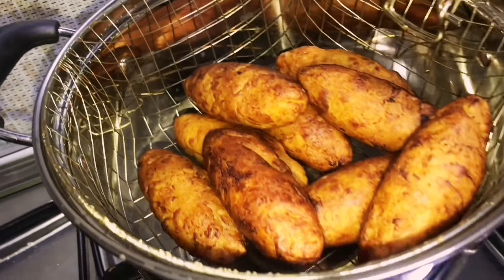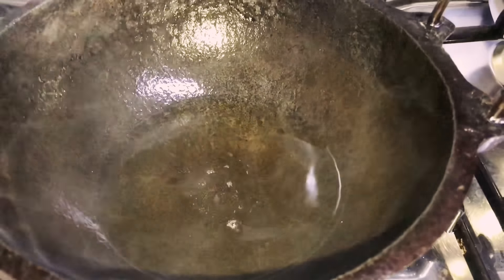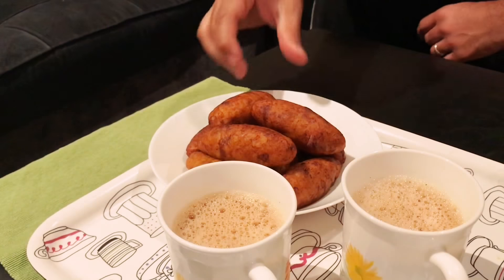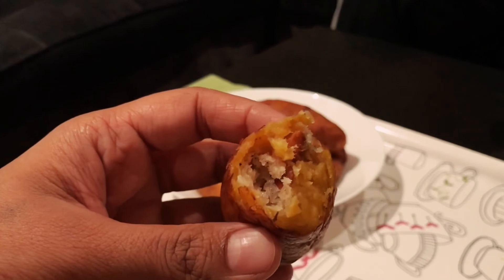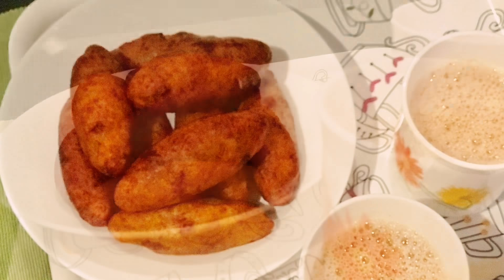Fry all the unnakais the same way. With this recipe I made 9 unnakais, and you can see there's still oil left after frying. Serve with a hot cup of tea. When unnakais are made the traditional way, the outer part would be thick and stuffing less. Since I used the roti flattener, the covering is thin and stuffing is more.